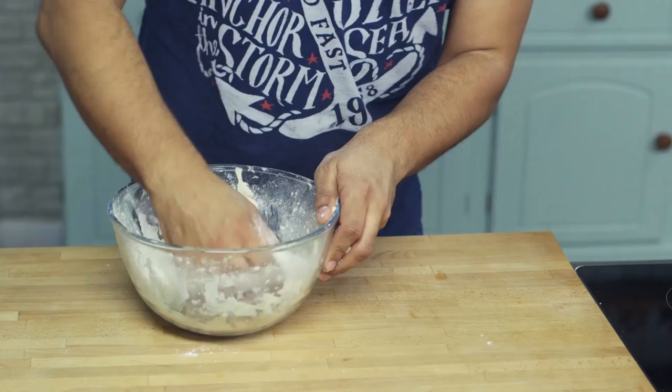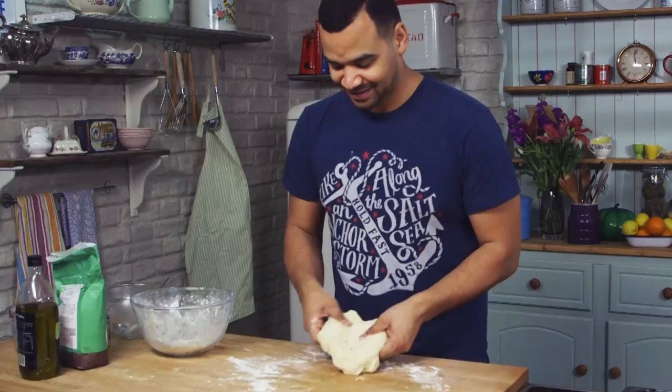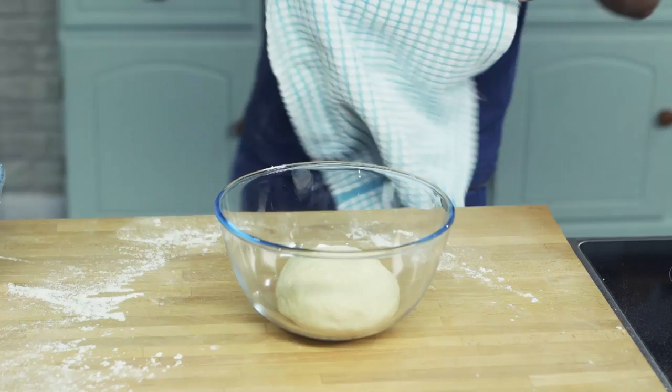Once it forms into a dough, remove it from the bowl, lightly flour a worktop surface and really give it a good kneading. You can do this any way you like — and of course you can get your children involved at this stage. I've got my own sort of technique. All you need to do is work that dough, then get it into a bowl, cover it, and you want it to rise to about double in size.